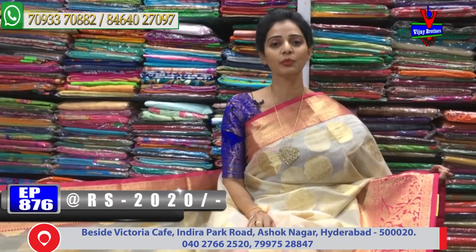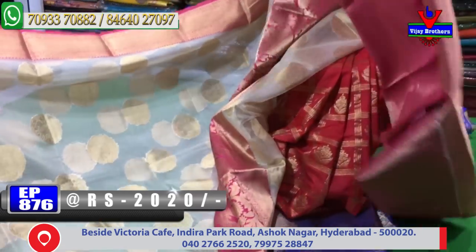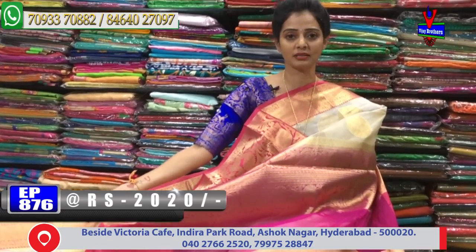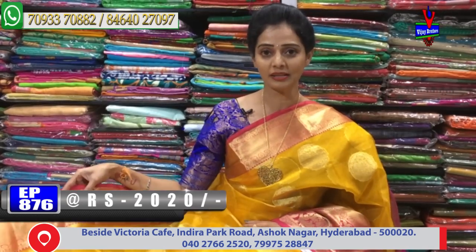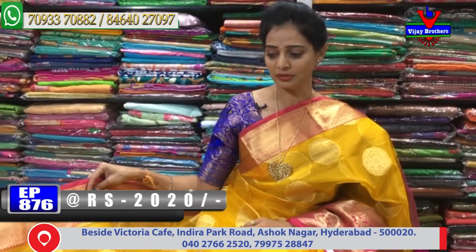Next is the same design with a lot of color combinations. I have milky white and pink color - a nice color combination for ladies. These are beautiful colors with the same color combination. Next, same design - you can find a good color combination. This is cost of 2020 rupees. Next color combination is yellow and pink color, and you can find a bright color. You can find a bright color in your face - a beautiful color.